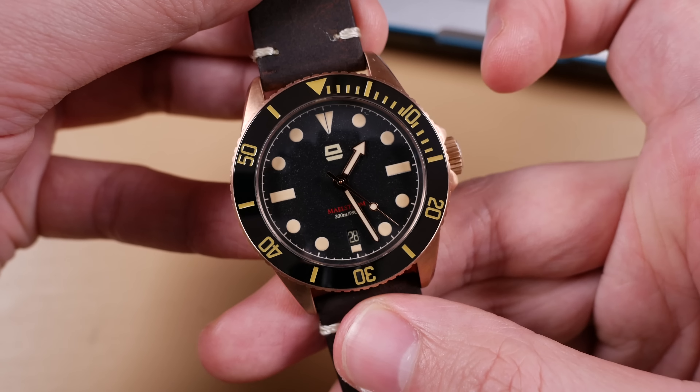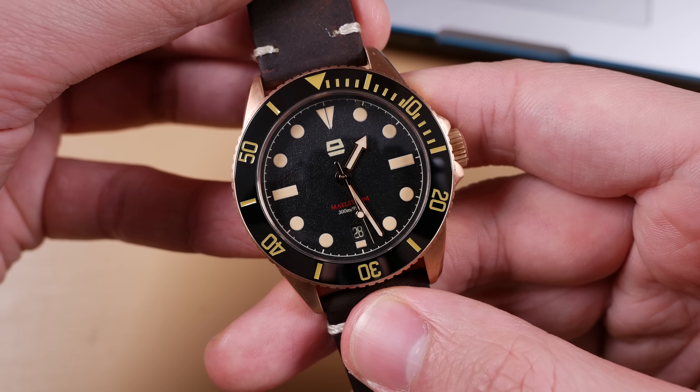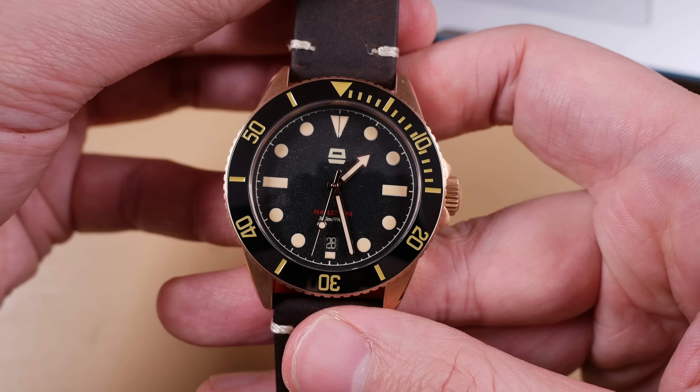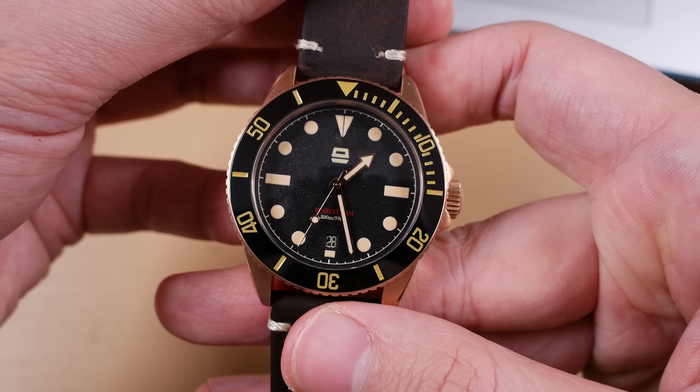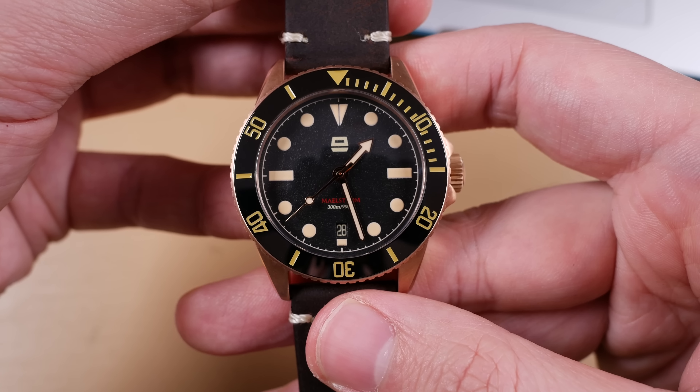This is a personal note and I'm sure plenty of you will love just having the date displayed here. However, how do you prefer your date to be showcased on your watch? I always prefer there be a framed window — perhaps a rose gold one in this instance to match the handset of this watch — with a circular lume pip just below it. Anyways, let me know your thoughts on that.